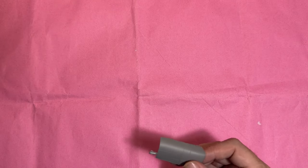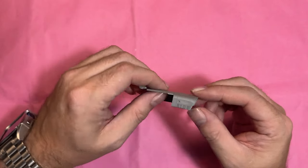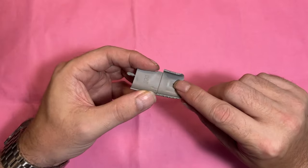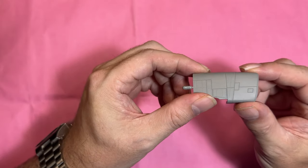There are two separate intake parts, which hopefully slot on nicely. Just a few injection pin marks to deal with but overall really, really nice.